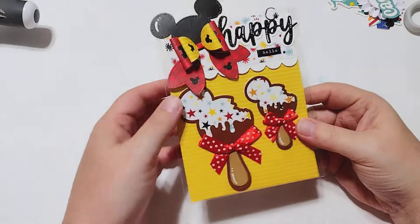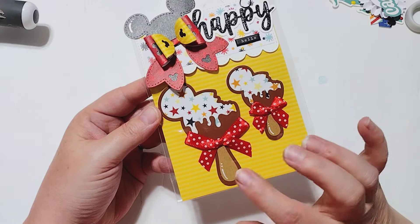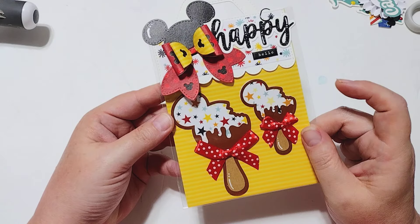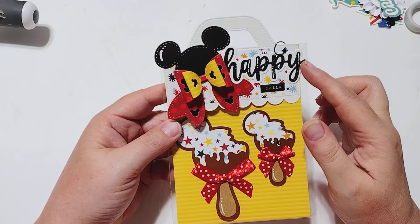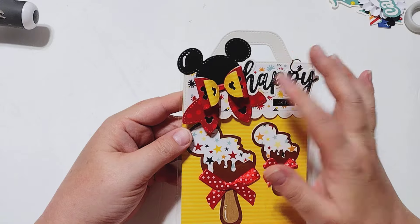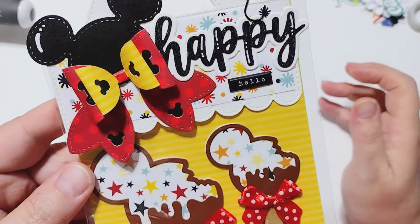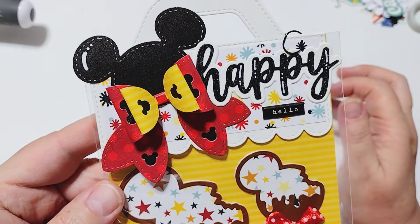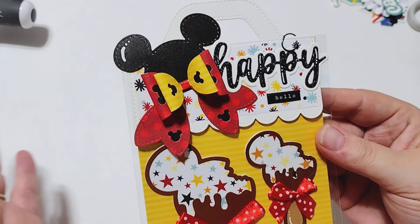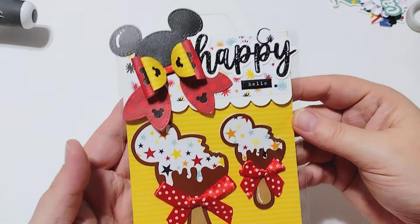I shared some of these in my unboxing video, but I've now used them to create actual embellishments. I took these ice creams, added bows and a little white gel pen, and made them into little embellishments. Then I packaged them up using the bag topper die from last month's release, added the little bow from this month, and used the Happy sentiment plus a hello sticker from my stash — so it says 'Happy Hello' across the top. The bag topper comes in three sizes — large, medium, and small — and this is the medium one, so it's really versatile.